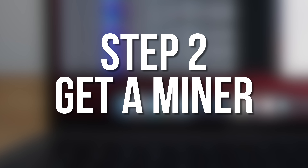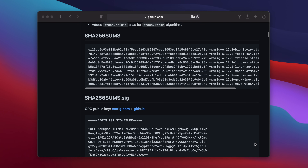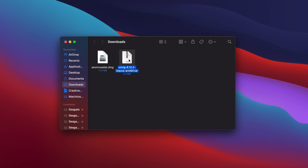Now we need a program to do the actual mining. For this, I'm going to be using XMRig. Go to the XMRig GitHub page, which I'll link down in the video description, and scroll down until you see Assets. Look for the version of XMRig for your Mac and click on the link to download it. Be careful to download the right version — if you're using an Intel Mac, you need the version for macOS X64, and if you have an M1 Mac, you need the version for macOS ARM64. Once it's downloaded, open your Downloads folder and double-click the XMRig tar file to decompress it.